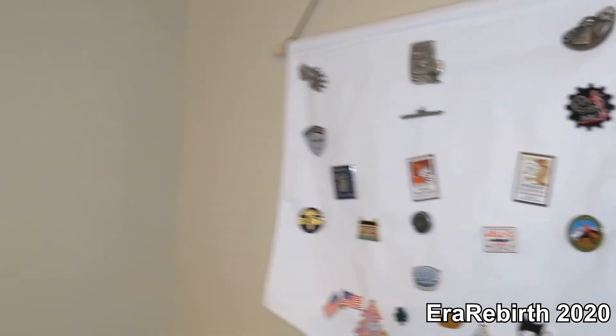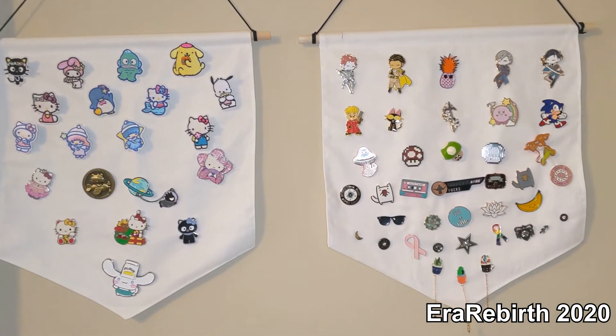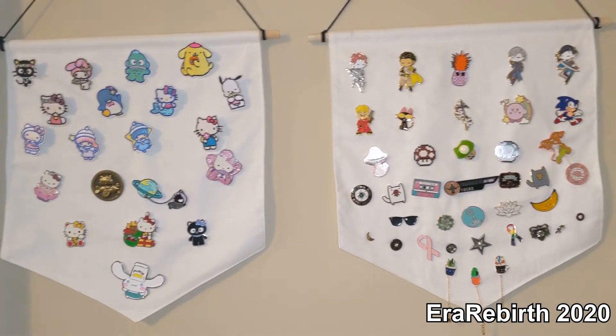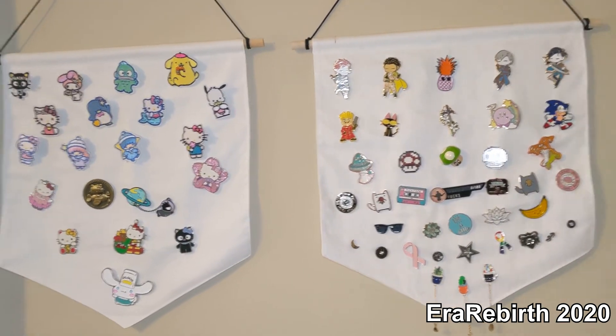So that is how I've got them organized so far. I know that I'm missing a few pins, so I'll have to probably rearrange these as I find those. I hope that was entertaining, I hope you enjoyed, and I hope to see you at the next video. Bye!